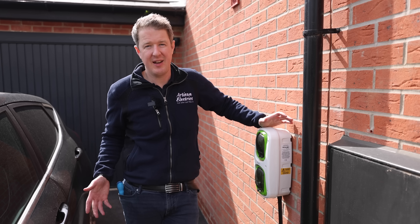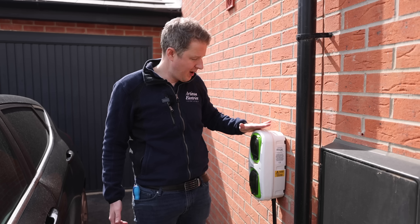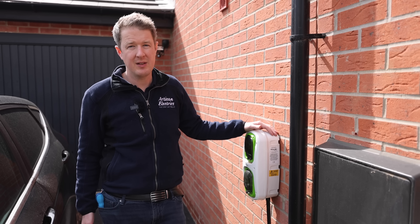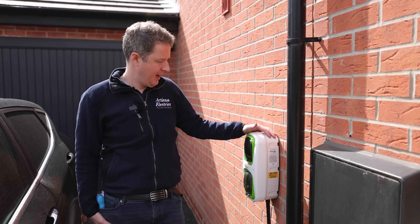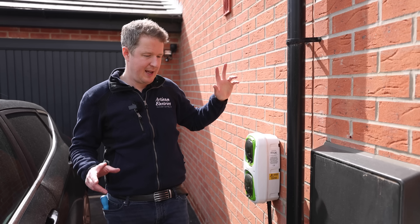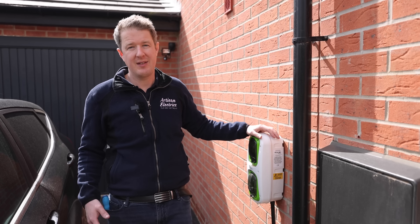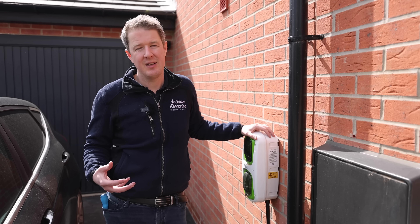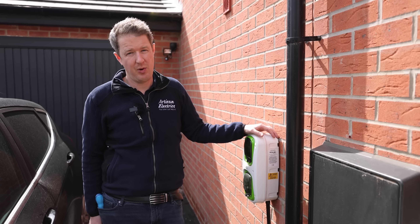We're here in the Cambridgeshire countryside and our customer has contacted us because they've bought this lovely new house and they've already got this so-called EV ready electric vehicle charging point — but it's not a proper electric vehicle charging point. It is what we call an EV ready wall pod. This one's by Rolex; other brands do exist. Basically it's a point that's been provisioned to be upgradable to a proper electric vehicle charging point in the future.